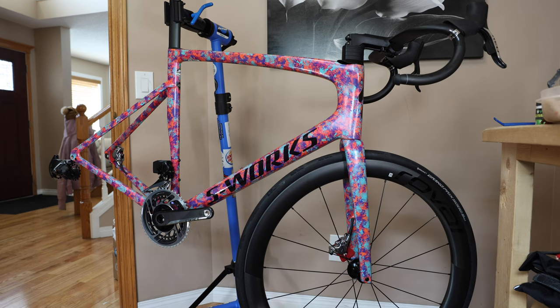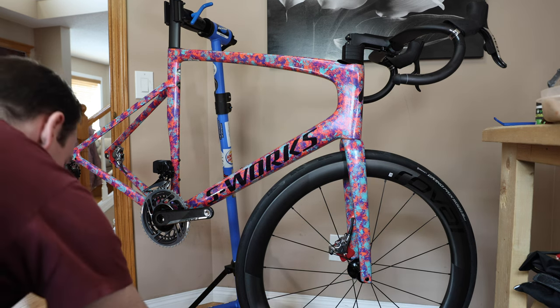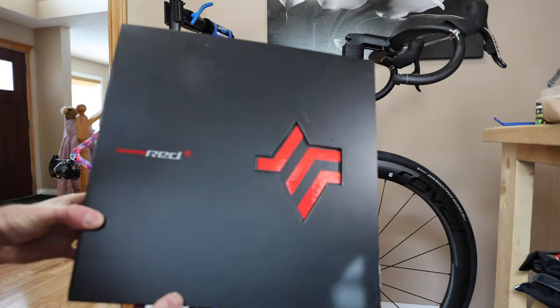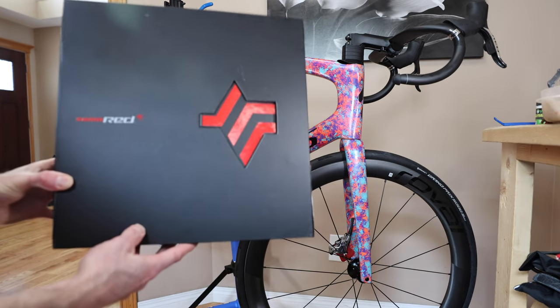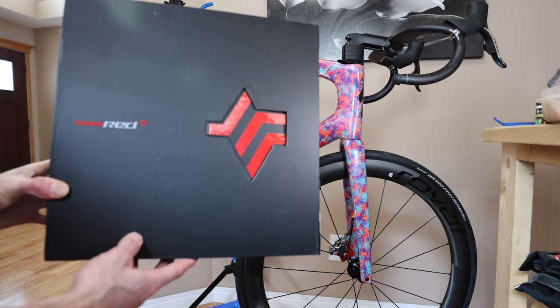What's going on guys? Mitch here. Today, as you can see, the bike is in shambles — which is pretty normal for me — but I wanted to go over a fun fact on this SRAM Red kit. They come with brakes, and they highly recommend that if you're going to use the brakes that come with them, you need to install rotors.